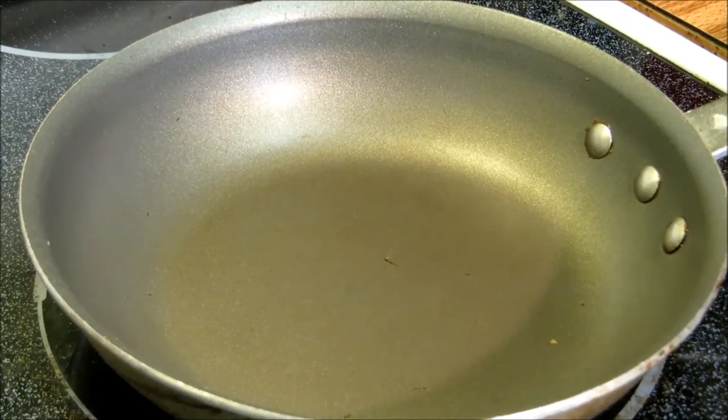Hey everybody and welcome to the Wolf Pit. Tonight we're going to make 10 minute au gratin potatoes.